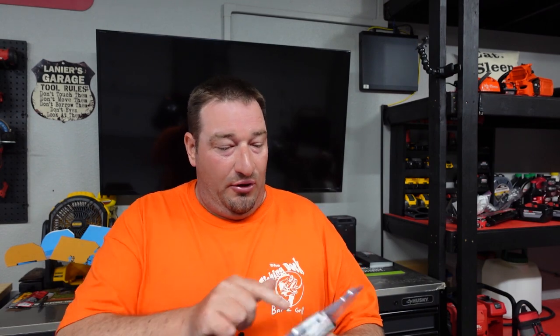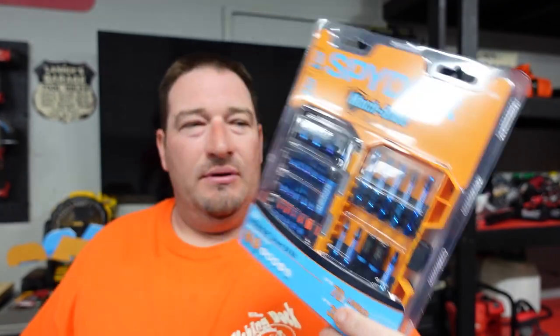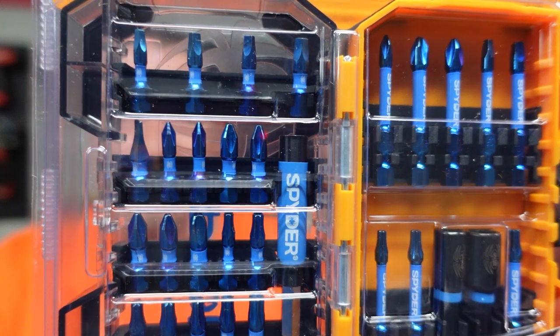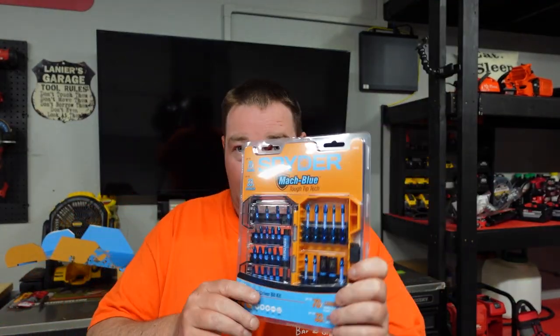I've got a project coming up that I'll be able to use these on and let you know for sure. It also says they're 33 percent stronger with the tough tip technology. These are going to be released at Lowe's in June, and price-wise you're looking at a 30-piece drill driver set for about $29.95 — basically $30.